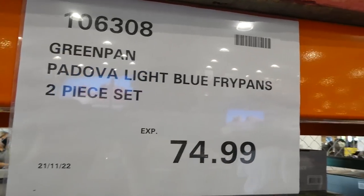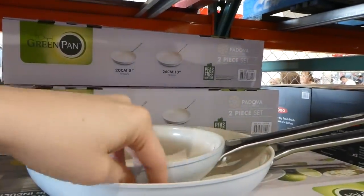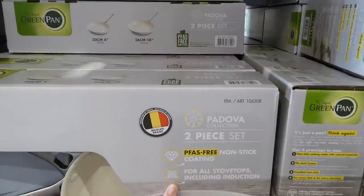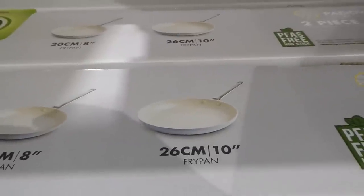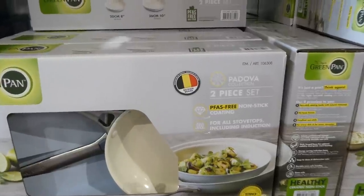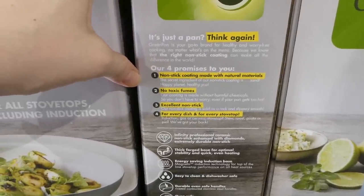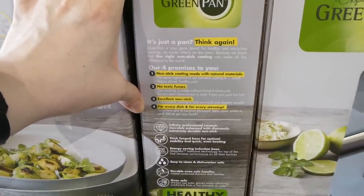The GreenPan Padova light blue fry pans are a two-piece set for $75 — an 8-inch (20cm) and a 10-inch (26cm) pan. They work on all heat sources including induction, and feature a PFAS-free non-stick coating. They're incredibly lightweight, which is great when you're trying to dump food onto a plate. The coating is made with natural materials, no toxic fumes, easy to clean, dishwasher safe, and oven safe.